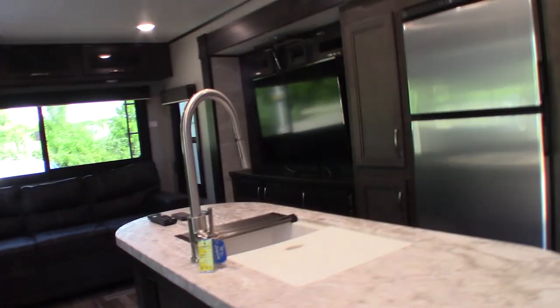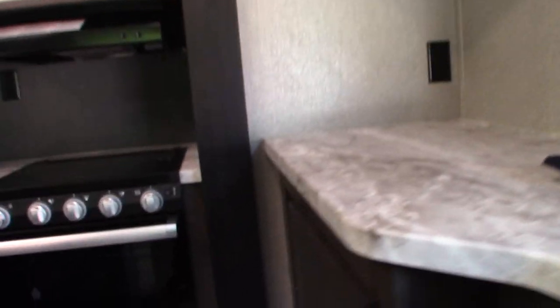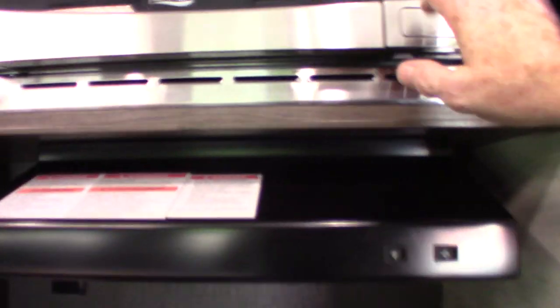This has two gray tanks. One is for the kitchen sink — it's called a galley tank — and the other is for the vanity and the shower in the bathroom.